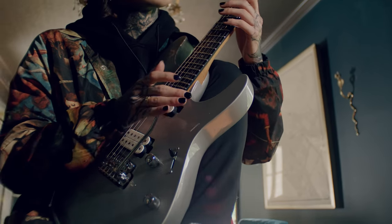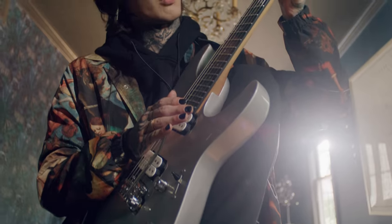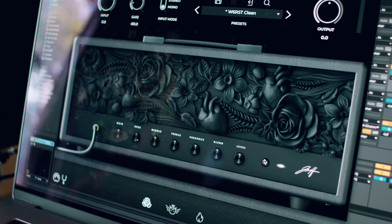Working with Neuro has been wonderful. Between all of the guitar simulating plugins that there are out there, Neuro makes by far the most aesthetic and sonically pleasing.